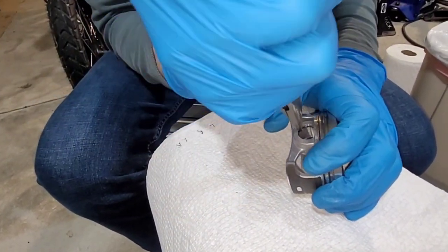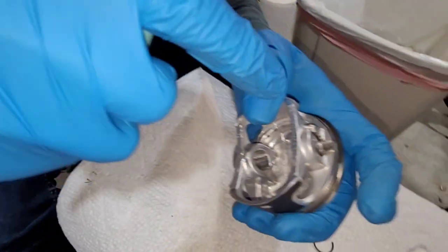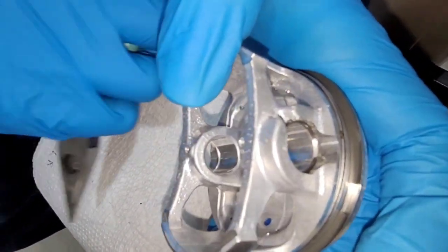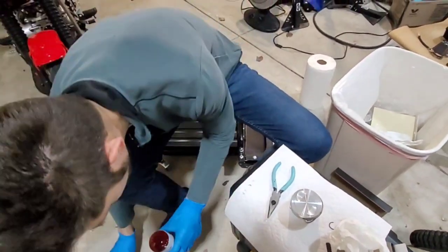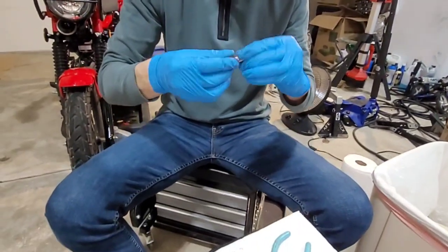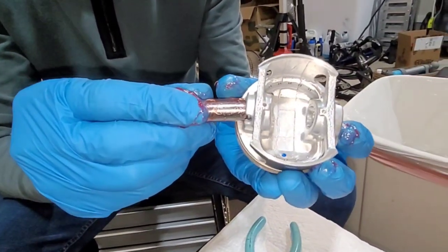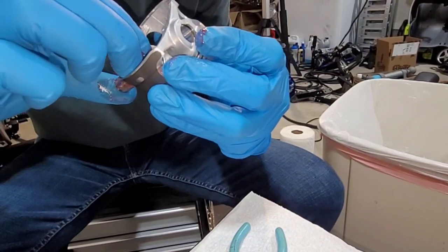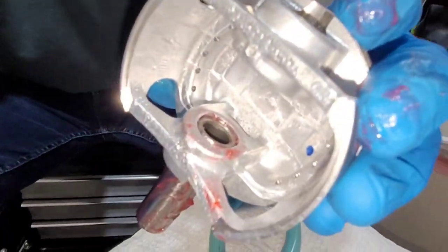That worked a lot better. The gap in the retaining ring is right there at the top of the piston. Now we're going to go ahead and grease the wrist pin, get it nice and lubed up, and put it in partially on the other side. Then we'll install it on the bike. You put the wrist pin in just slightly on the other side of where you just put that retaining ring — don't want to go too far, just right about like that. That allows room to slide it into the actual connecting rod.